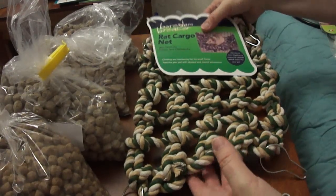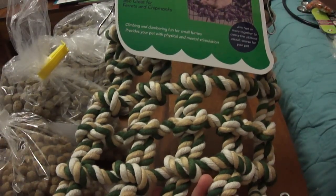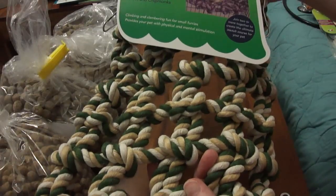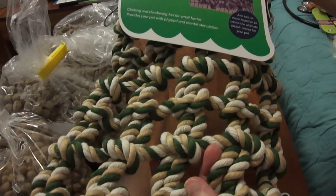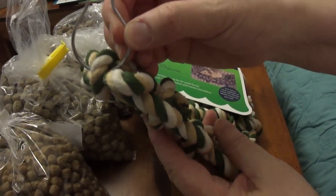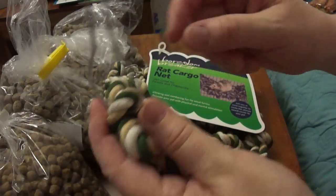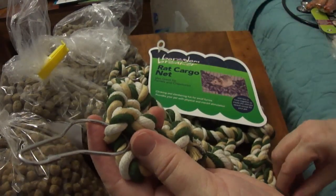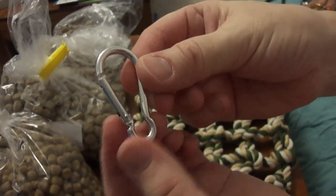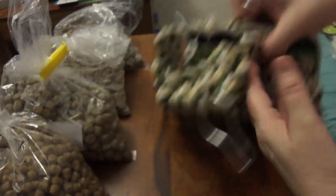We also got another cargo net, which our rats really enjoy. This was a very good price — only £6 at VioVet. The cheapest I've seen it anywhere else is £10, and I've even seen them for £12. What we'll do is take off the unsafe hammock clips — as I showed in another video, small rats can get trapped in these and it can be quite dangerous. We're replacing them with safe ones from the Rat Warehouse that come in sets of three or four.